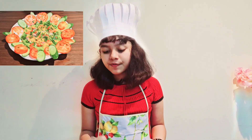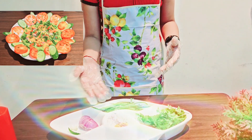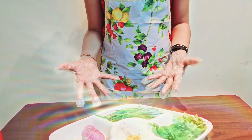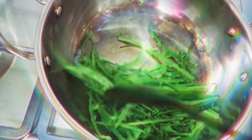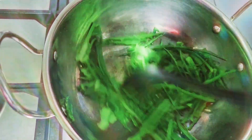First, I will fry the scraped peels of the ridge gourd until the colour changes. You will be frying it until the colour changes slightly. As you can see, there is a slight change of colour.